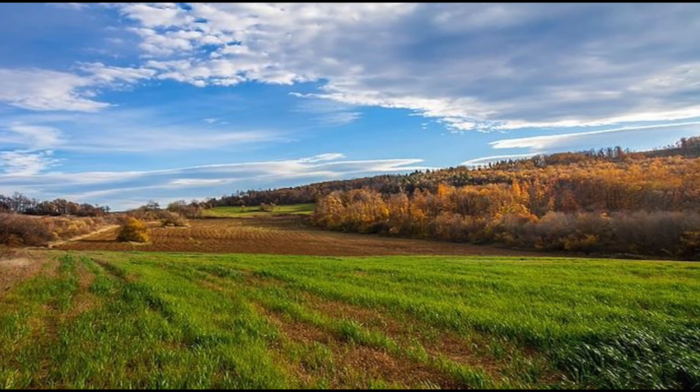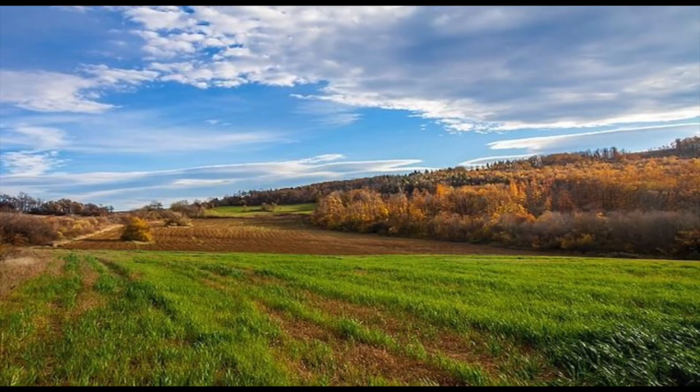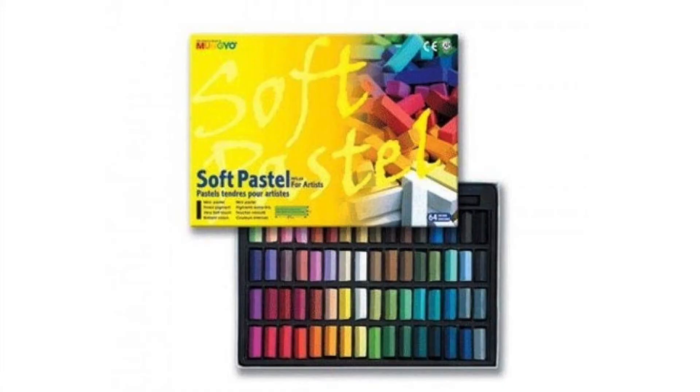Hi guys, this is Lauren from Lauren Watkins Art and today I'm going to be demonstrating how to paint this beautiful fall landscape using soft pastels.